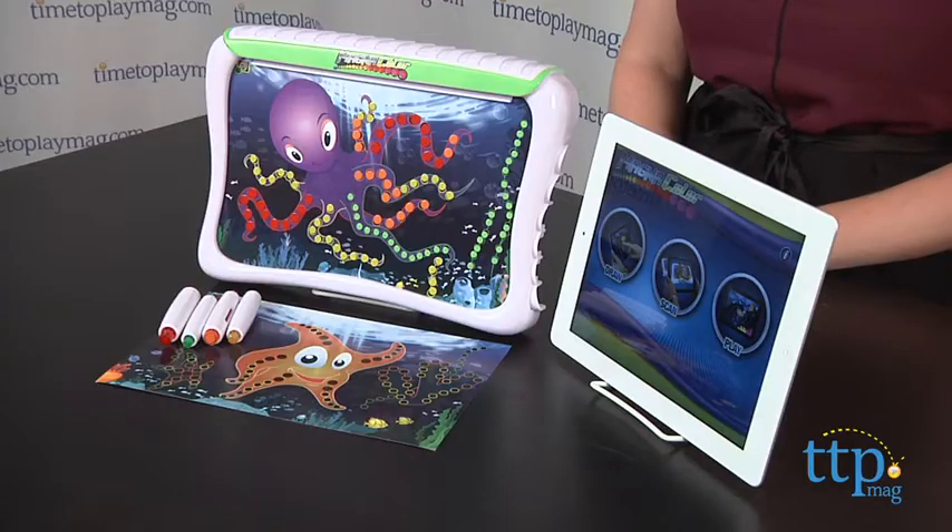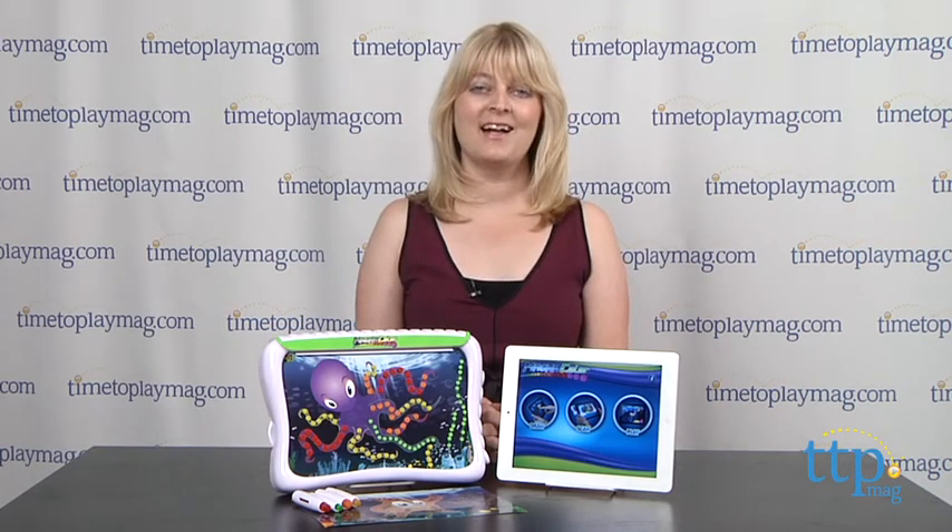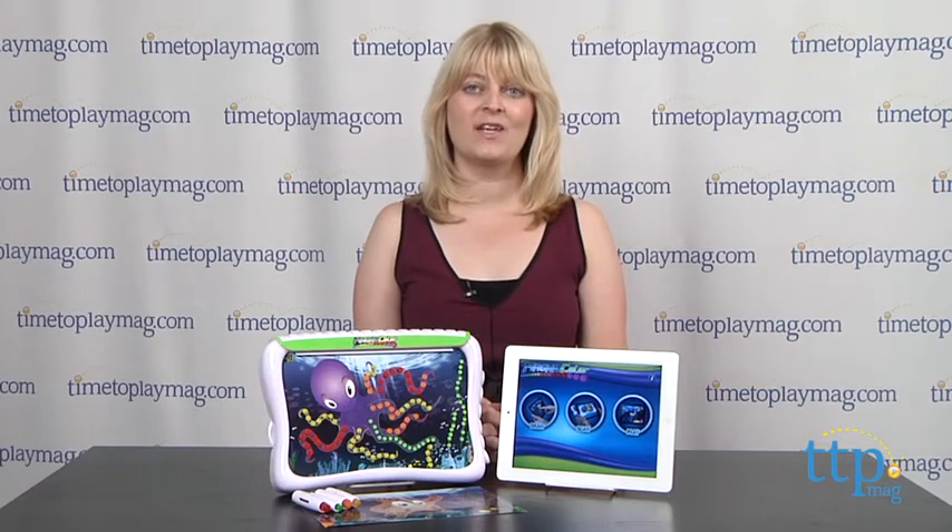However, kids will enjoy coloring with the magic dots even if they don't have the app. This is for ages four and up, but the magic dots are very small — small enough for even a four year old to swallow. So adult supervision is recommended while younger children are playing with this toy. If you want to find more information on this toy, such as how much it costs and where to buy, then come visit time2playmag.com, your number one source for all things play.